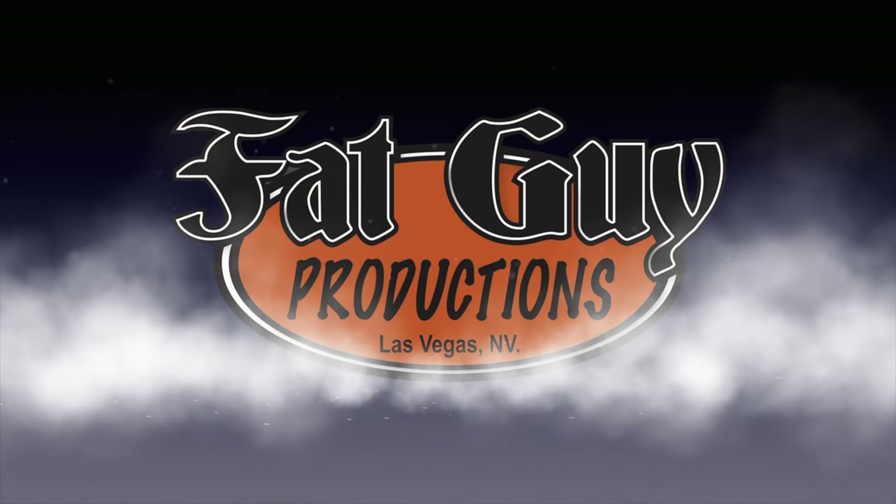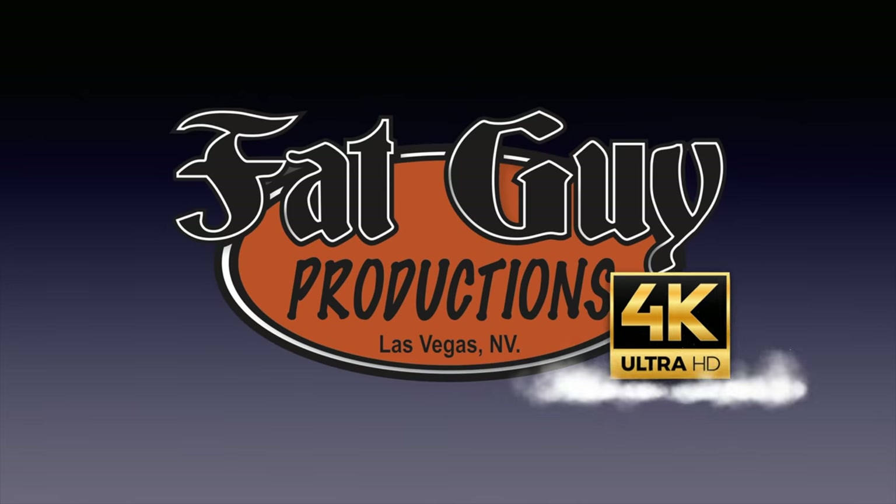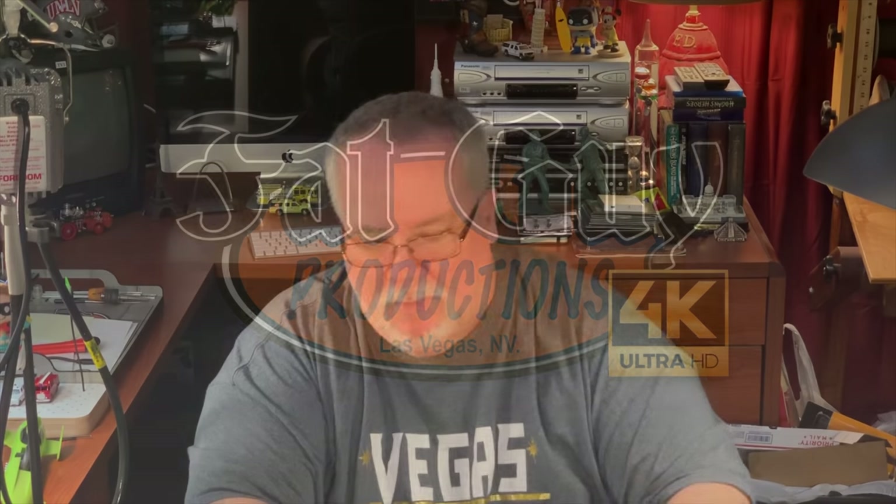Hey everybody, it's Matchbox Day. Don't go away. Hey gang, it is Paul from Fat Guy Productions coming to you as always from beautiful Las Vegas, Nevada. And today it is a very fun, special Matchbox Day.